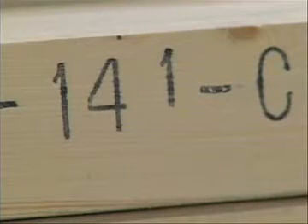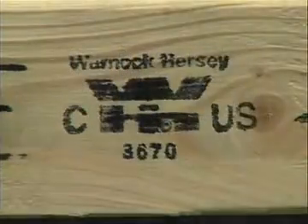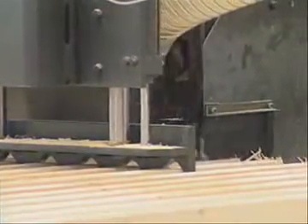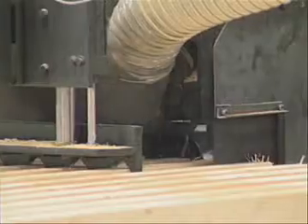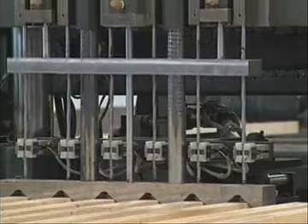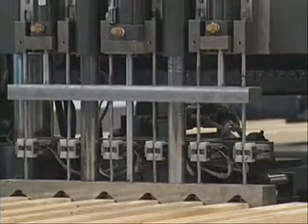Each plank is embossed with several markings, including the day it was produced, the standard it was evaluated to, and the third-party inspection agency's logo. A skid-resistant profile is machined to the plank surface to provide maximum traction, the corners are cut at a 45-degree angle, metal pins are inserted, and a sealer is applied at each end to prevent splitting.